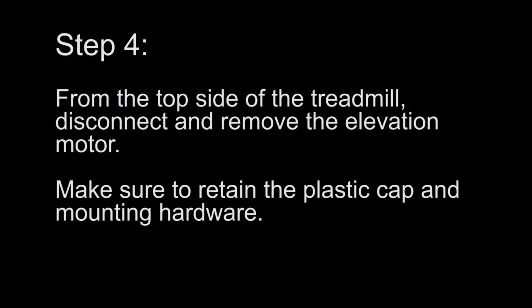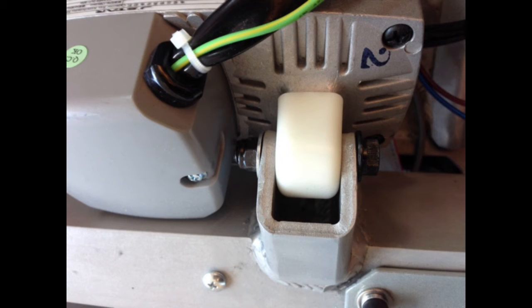Step 4. From the top side of the treadmill, disconnect and remove the elevation motor. Make sure to retain the plastic cap and mounting hardware.